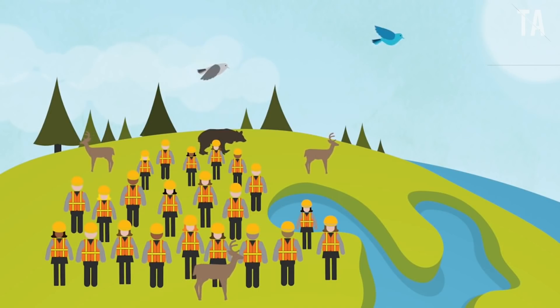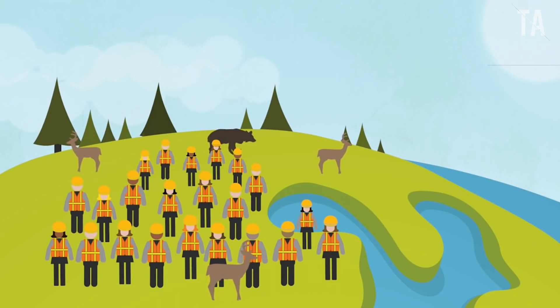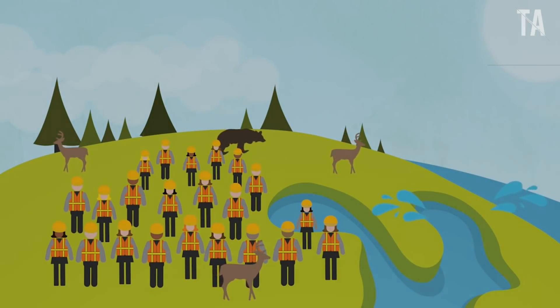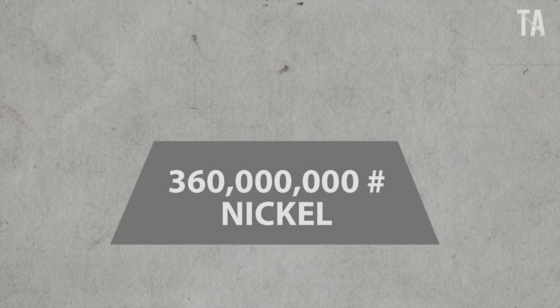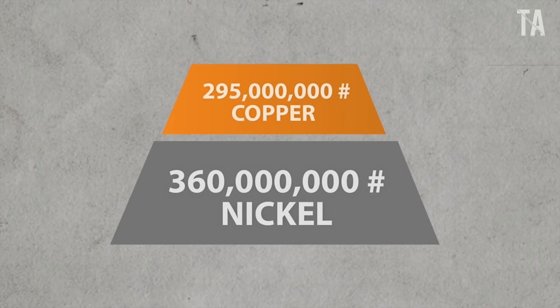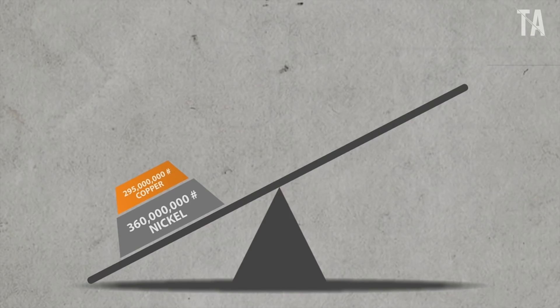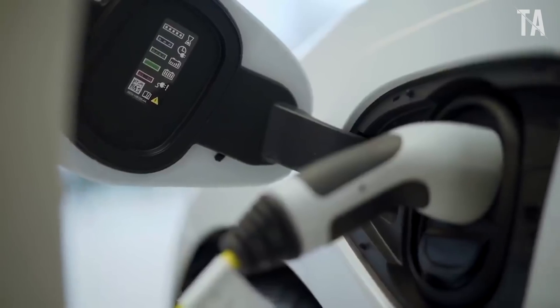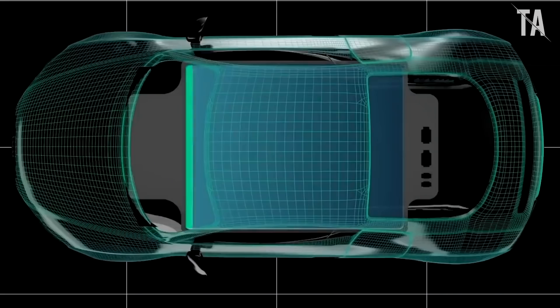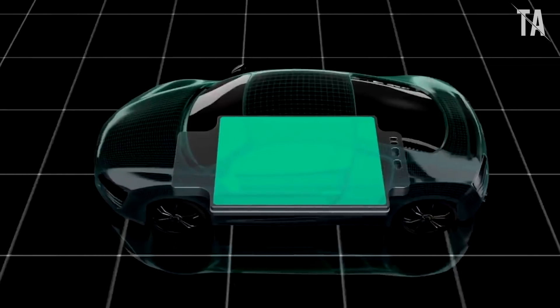During a news conference, Antonin Burrier, Prony's chief executive, confirmed that Tesla is now the mining company's largest client to date. While he did not specify details of the deal, Burrier stated that the 42,000-ton volume for the EV maker was indicative and could vary. The CEO added that Prony's nickel supply agreement with Tesla had been negotiated by Swiss commodity trader Trafigura, a shareholder in the mining firm.